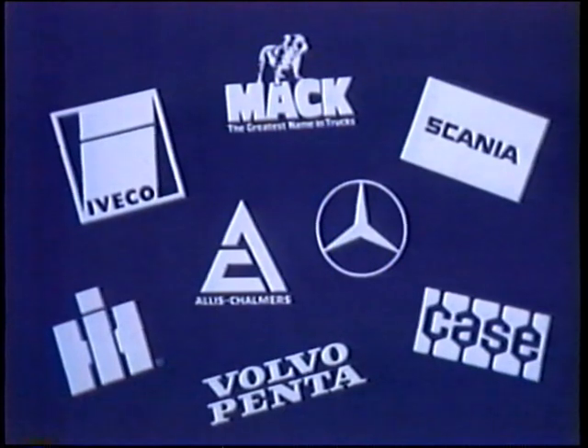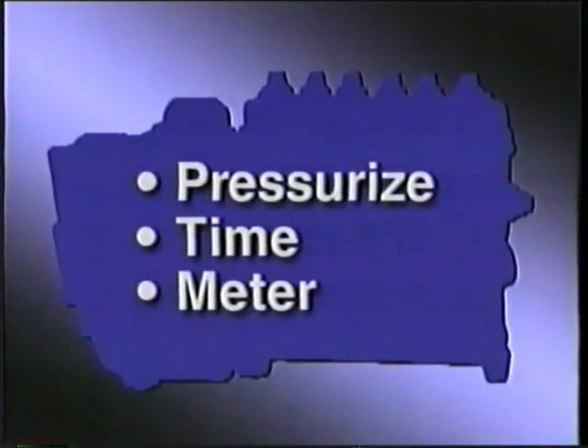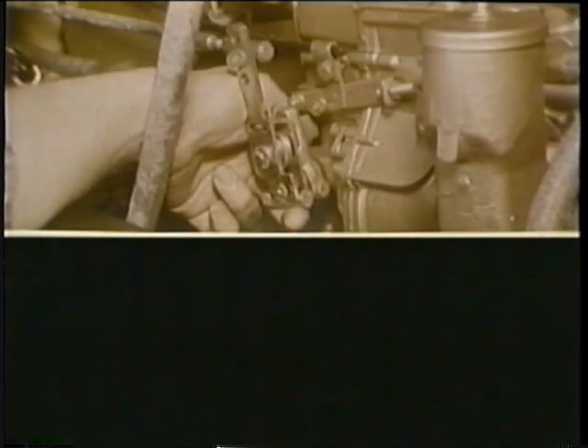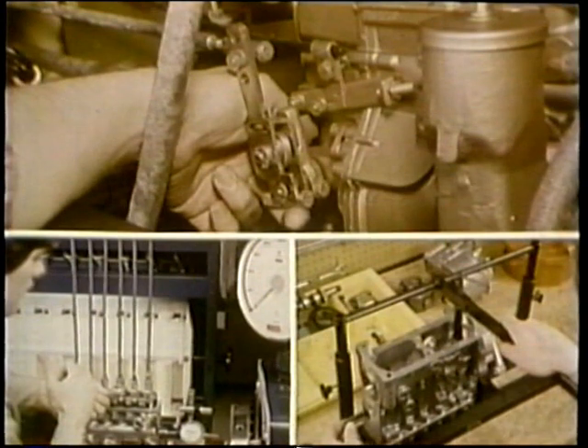Some of these pumps will need repair and testing service to perform the pumping jobs: pressurize the fuel, time the delivery, meter the quantity. When you service the engine, repair and test the pump. You'll get the job done easier and faster if you know what happens inside.